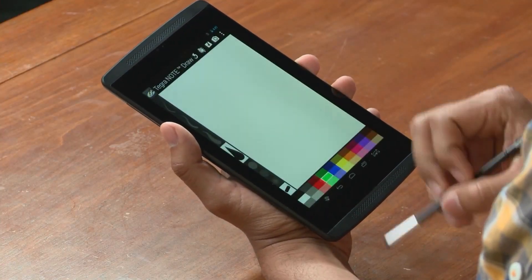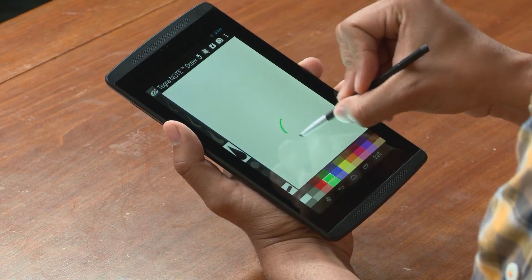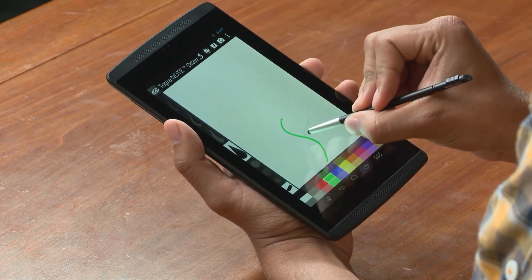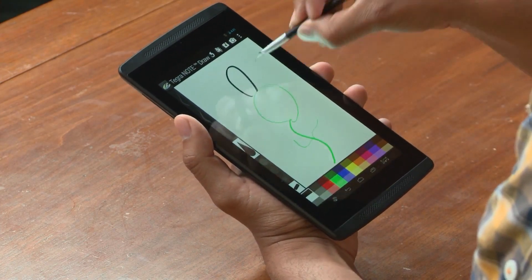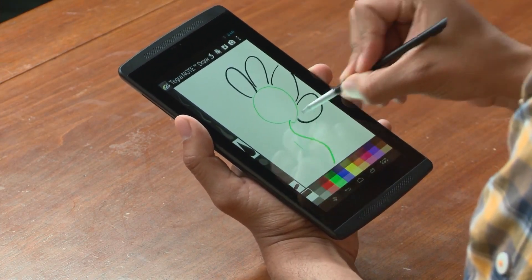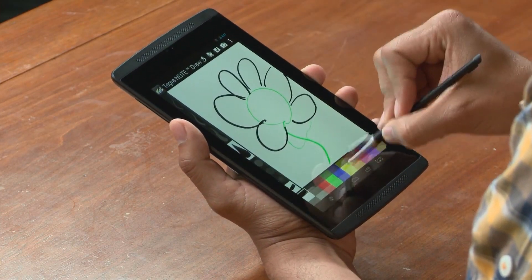Let's launch a creative app called TegraNote Draw. This app is really simple — it allows me to go from thick to thin lines on the fly. All I'm doing here is just moving the stylus from the thin point to the flat point. It's really simple.